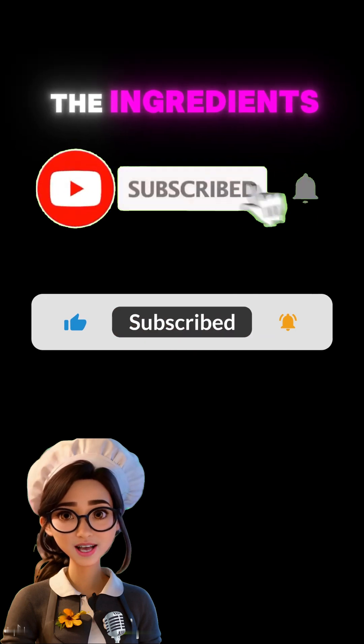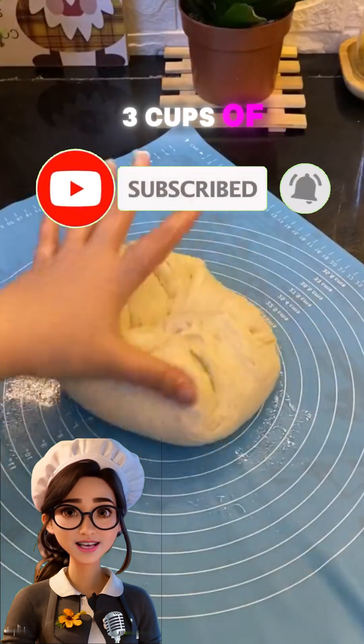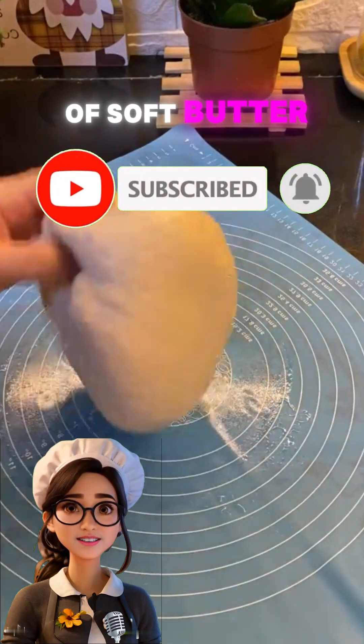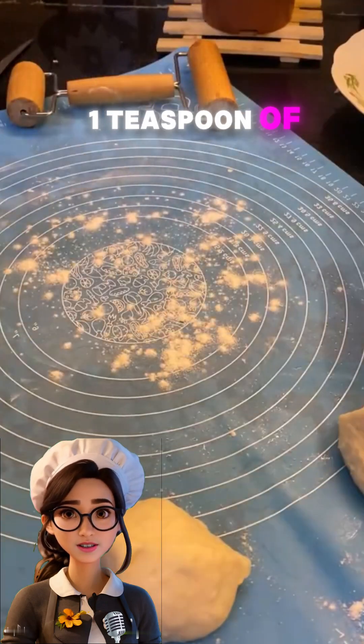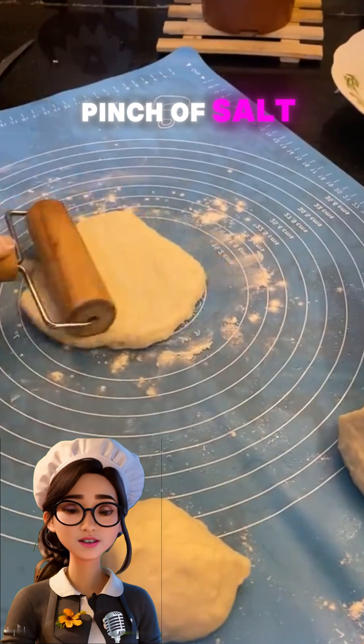Let's start with the ingredients for the dough: three cups of flour, one cup of soft butter, one cup of powdered sugar, one egg, one teaspoon of vanilla, and a pinch of salt.